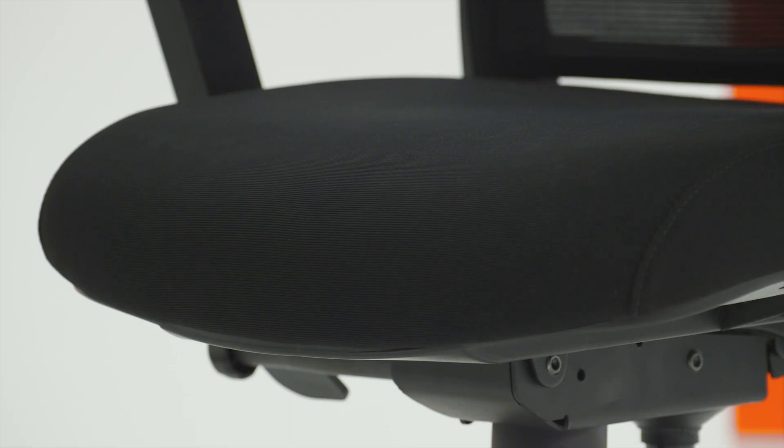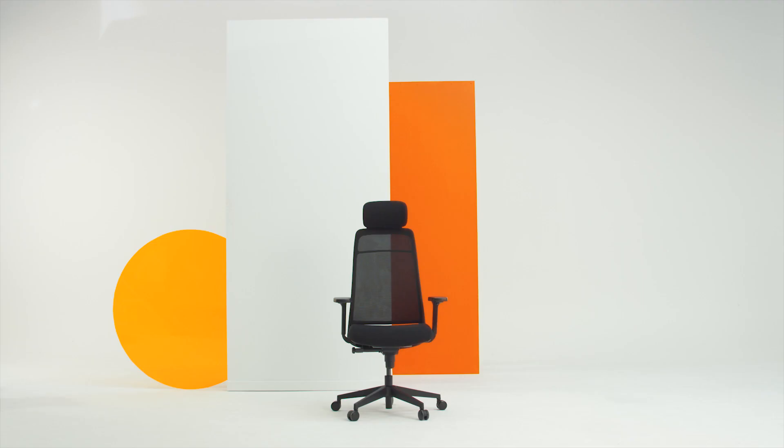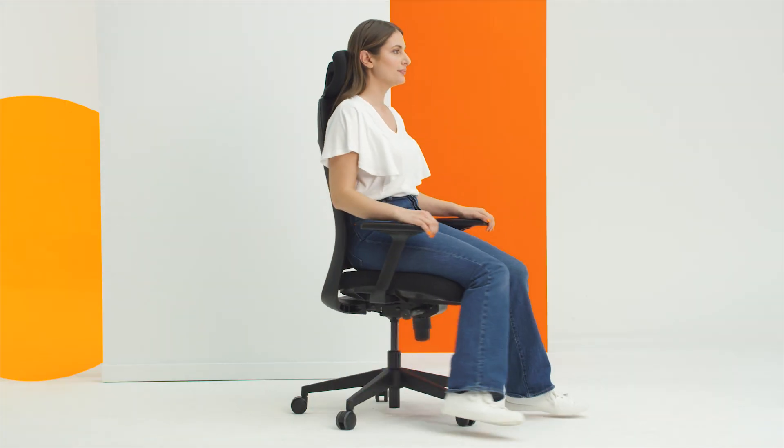The moulded foam seat has a waterfall ledge for pressure reduction and increased blood flow. The PostureSure synchronised mechanism with tension adjustment means you can adjust to the correct posture in a number of seated positions.